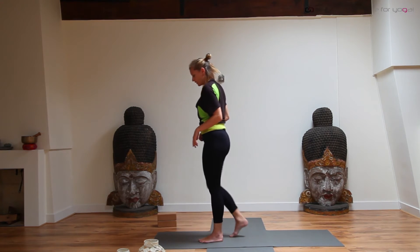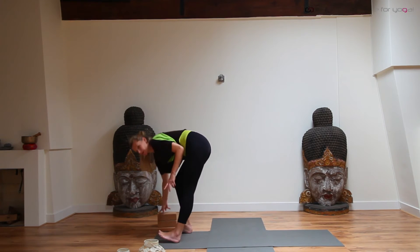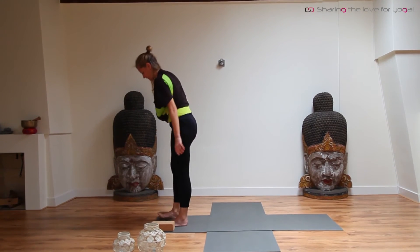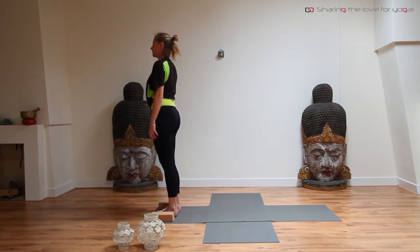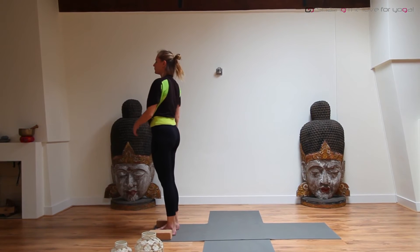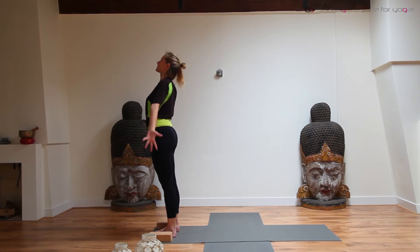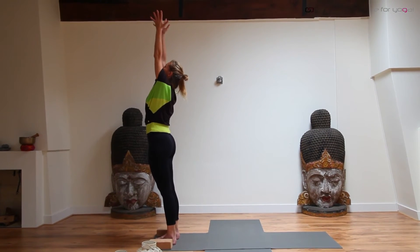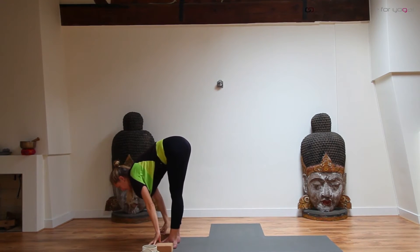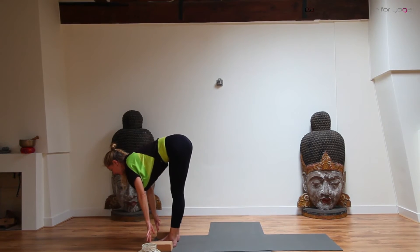Or go to the next variation — the sun salutation. Take two blocks and place them next to your feet. Come and stand in between the blocks. Ground your feet, lift through the inner arch, drop the tailbone, open the chest, set the chin. Drop a little bit down. Inhale, arms are coming up — look up. Exhale, fold forward, placing the hands onto the blocks. Inhale, lift the chest, lengthen out of the crown of the head and out of the sitting bones. Exhale, come into a high plank.